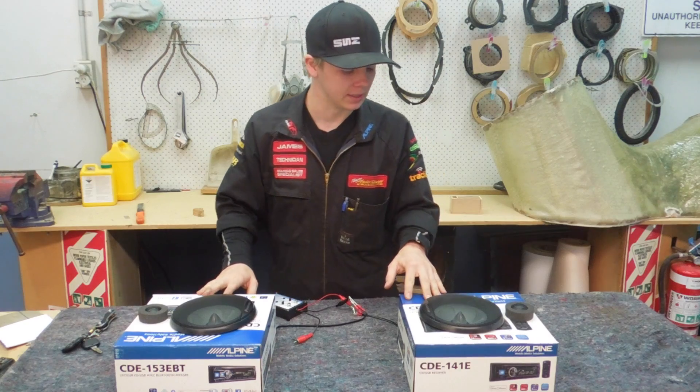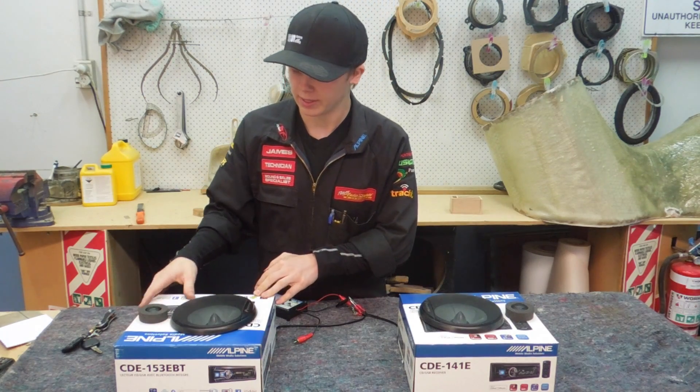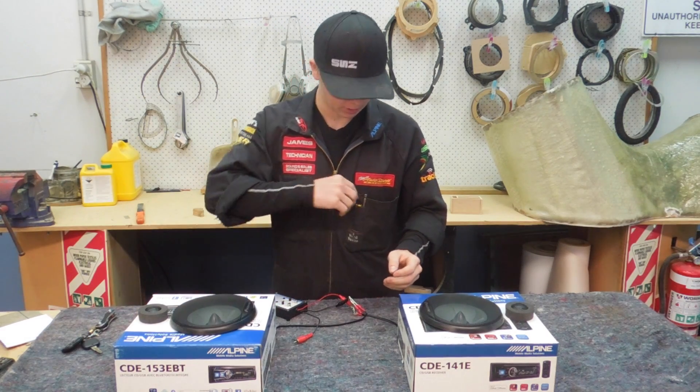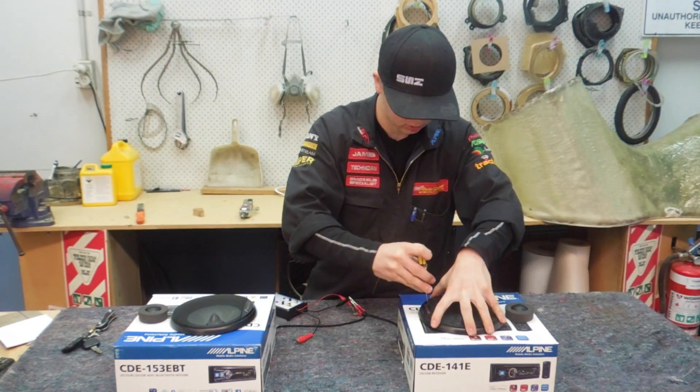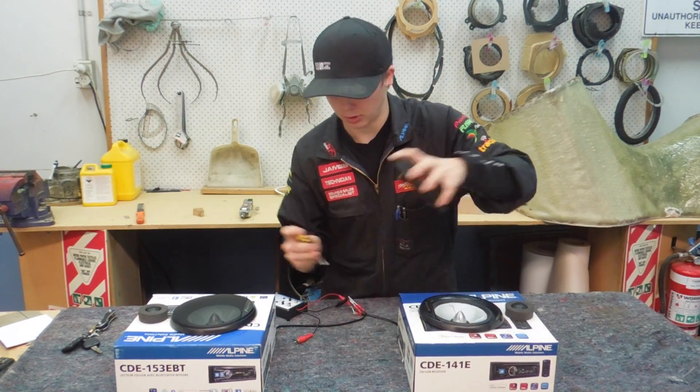What I've got here is just a couple of mocked-up speaker boxes that I've made out of some spare Pioneer component speakers and some CD player boxes. I'll just take these grills off real quick so you can see the woofers a bit easier since you're not right up close like I am.